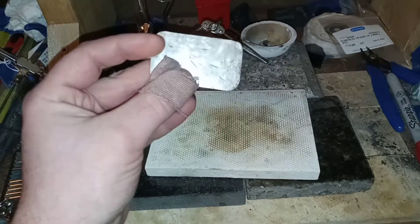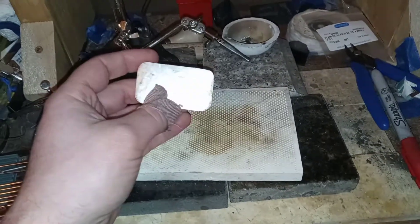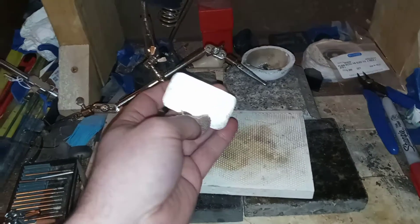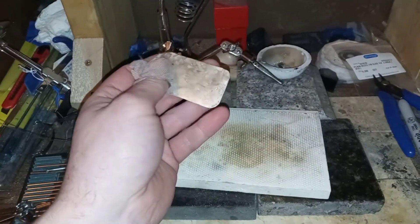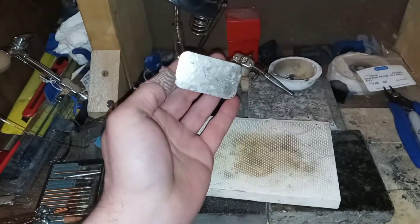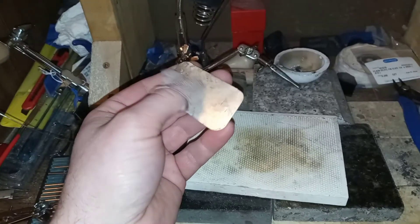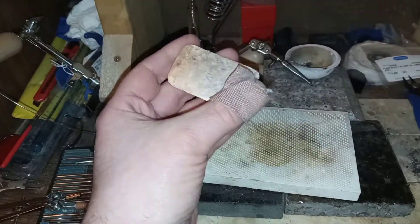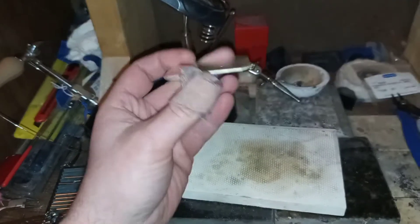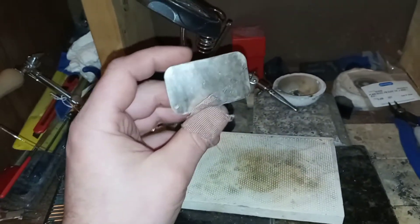It came out pretty nice. I said I used the planishing hammer on it, and I did — but after one cycle with the planishing hammer, I just reheated it and ran the big hammer over it again. Because for just an overall flat surface, the big hammer really did the job. Even though the planishing hammer gave me some nice shiny bits, I needed the overall flatness. And as you can see, there's almost no trace of it once being a little ingot of silver bullion.